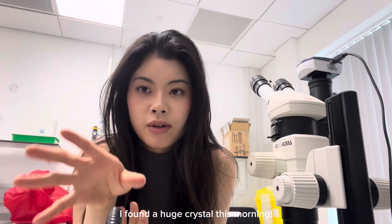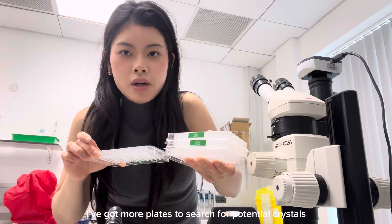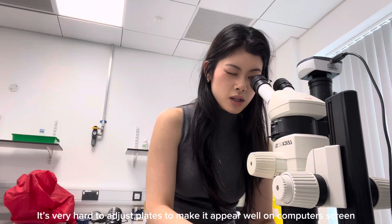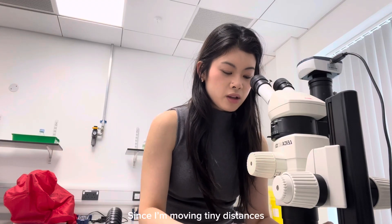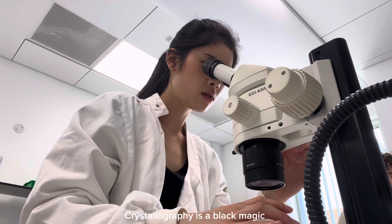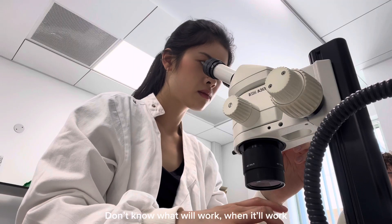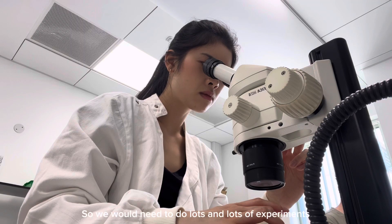I found a huge crystal this morning. I've actually got six plates — four of them here, one under the microscope, and another one with a huge protein crystal inside it. There's loads of precipitate but this is definitely crystal. It's very hard to adjust the wells to make them appear on screen because you're literally moving small distances. You don't know what's going to work or when it's going to work — there's no defined reason for when crystallization will occur.